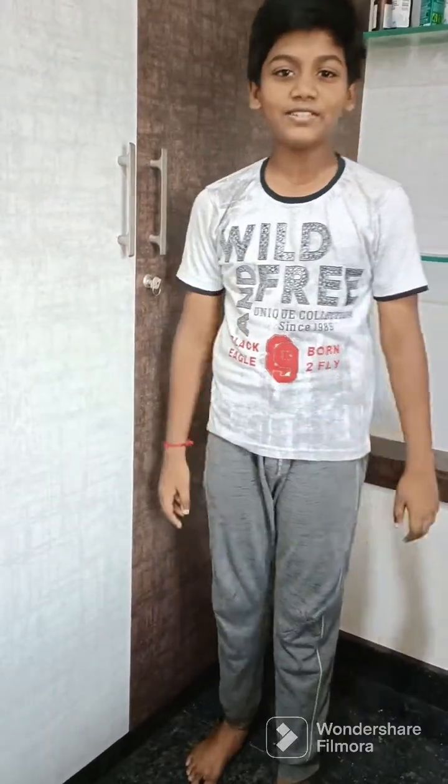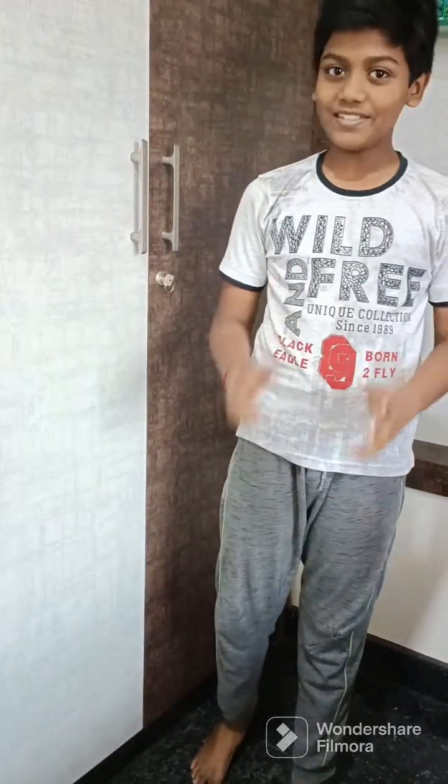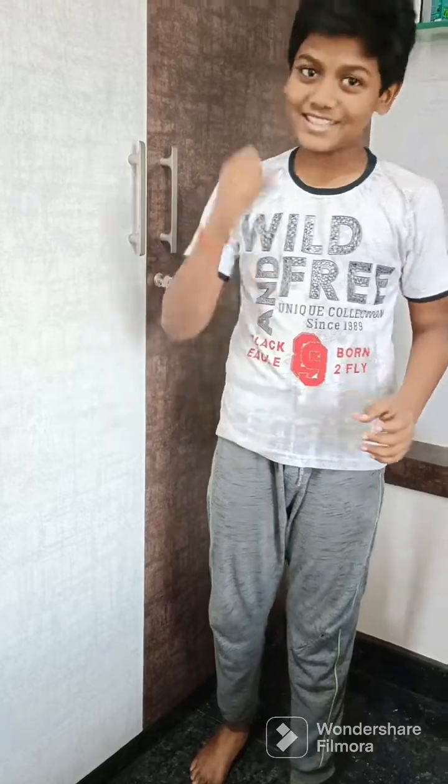Hello friends, welcome to Little Feature Kits. In this video, I will explain the paper circuits. So let's start.